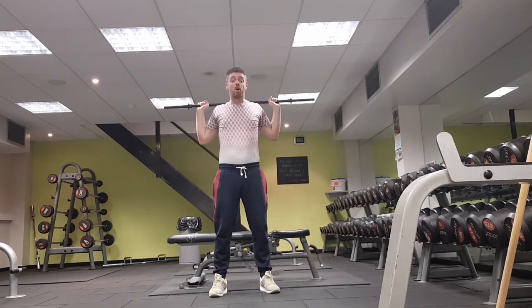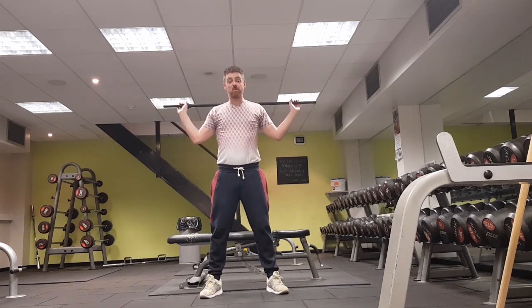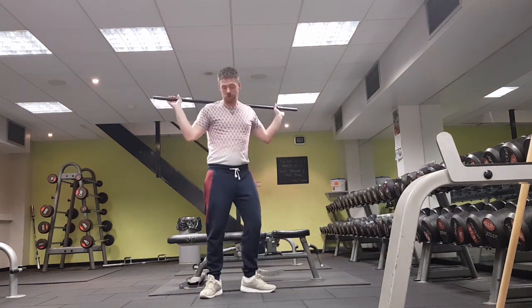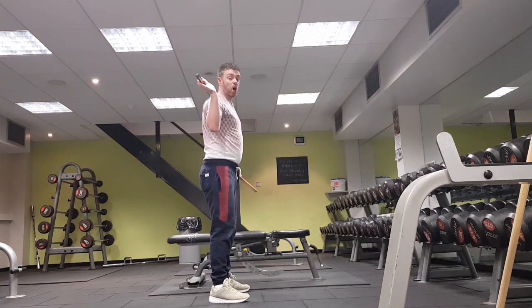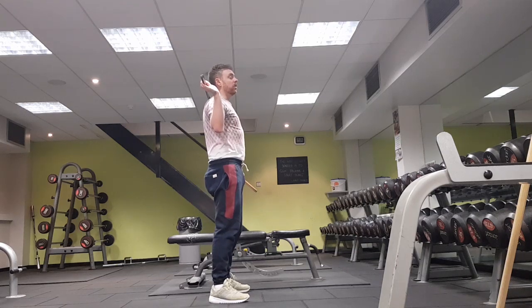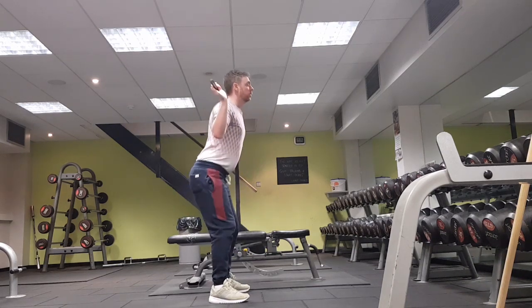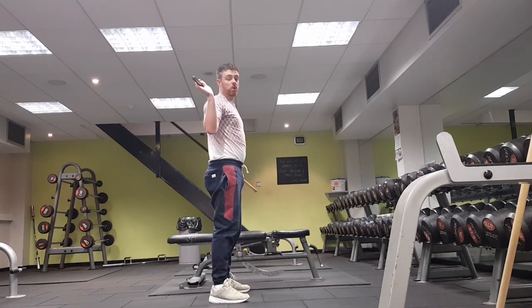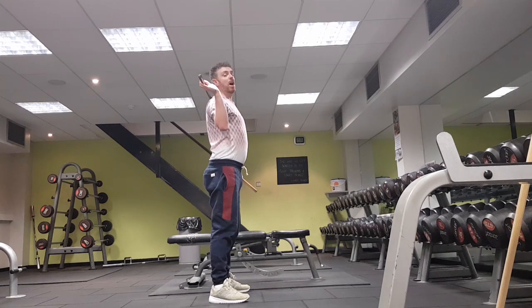Now we're going to drop into a squat: feet slightly turned out, shoulder-width apart, elbows pushed forwards. Squat down to your own depth, then stand up and squeeze your glutes tight at the top. Try to make sure your heels don't come off the ground and you don't bend too far forward — try to stay proud in the chest.